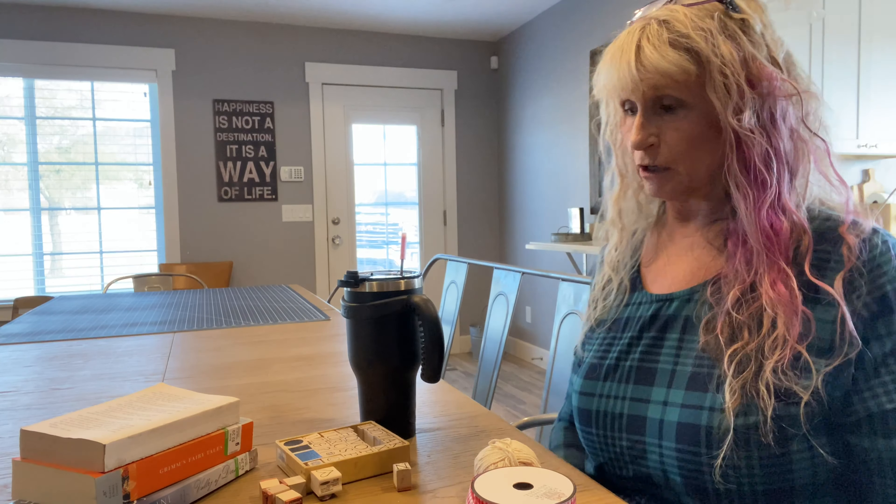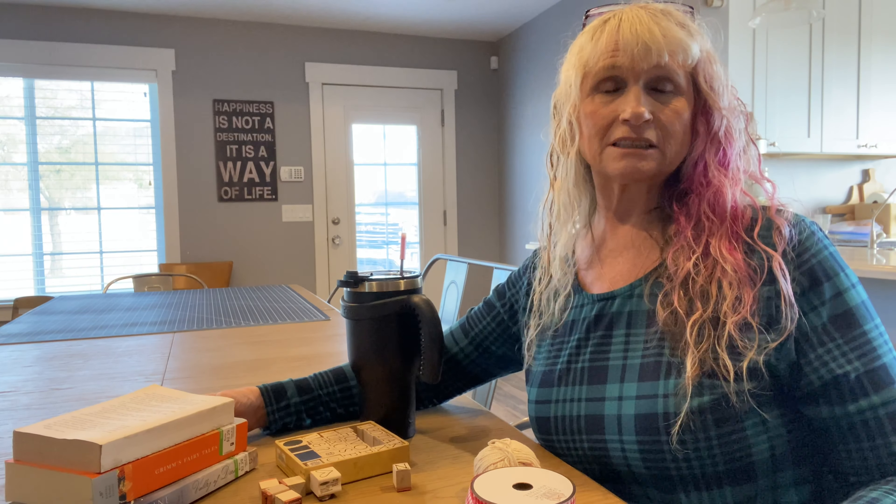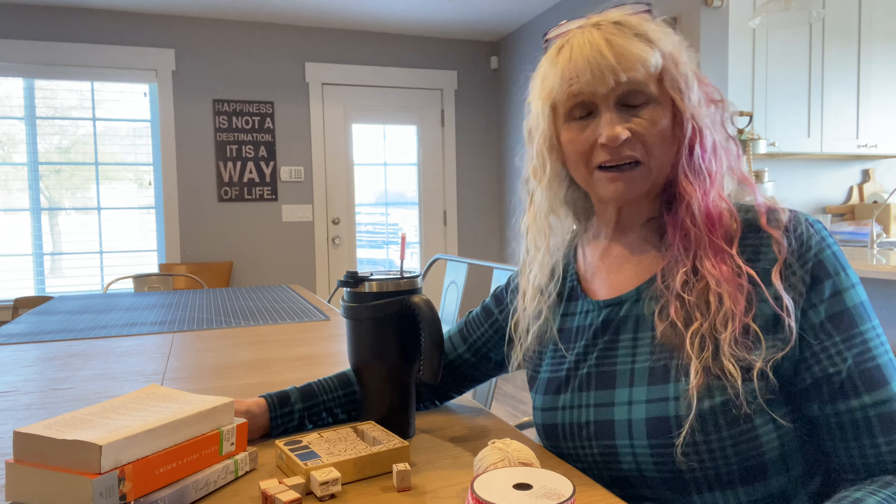Hi, Diana the DIYer here ready to do another fabulous craft. We are going to do a stacked book valentine craft today.